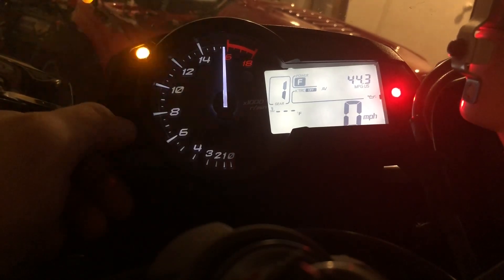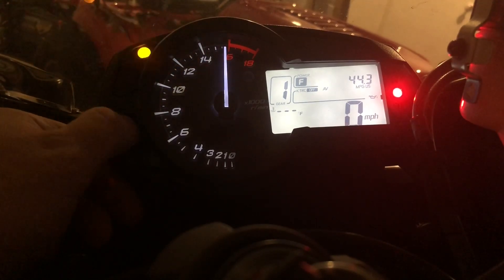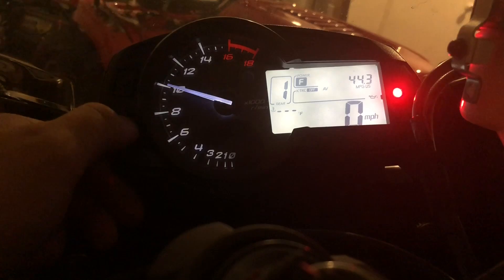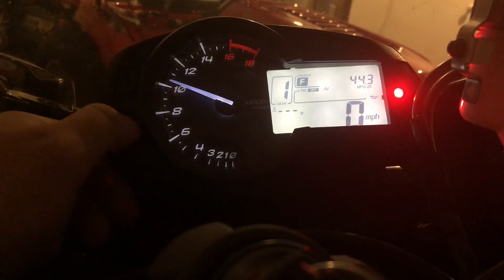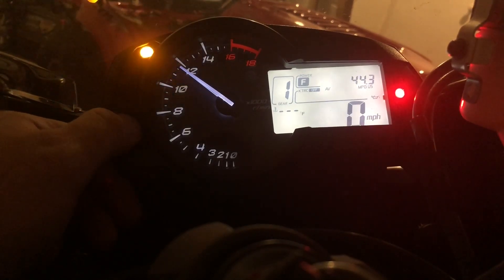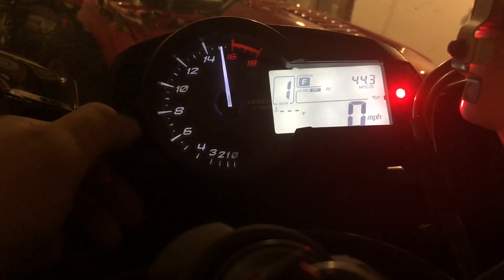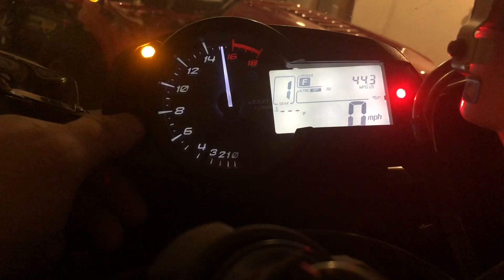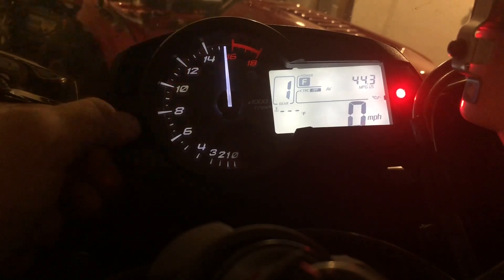The bottom button adjusts it — looks like about 250 RPM increments. You can either keep pushing it or hold it and it goes up. I like to keep mine pretty far up top.